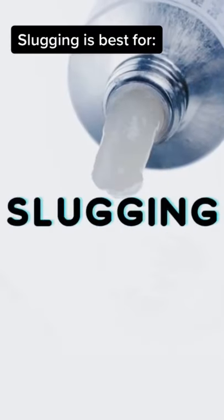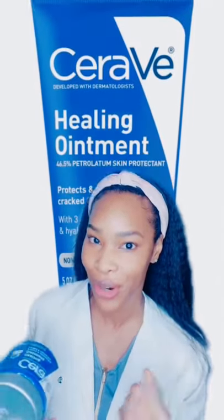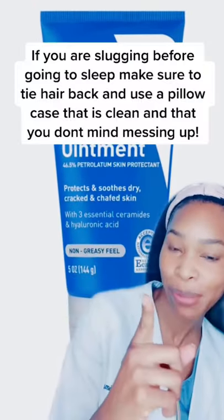Here are some dermatologist tips for slugging — the process of putting petrolatum on your skin to repair your skin barrier and prevent dryness. CeraVe has ceramides, which is really great for eczema-prone skin.